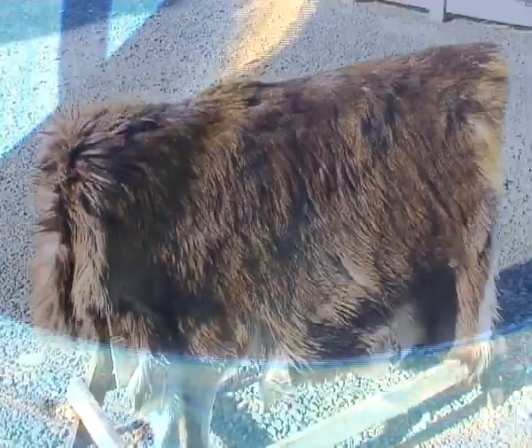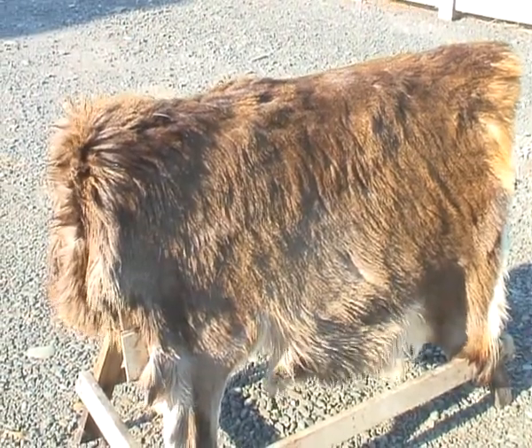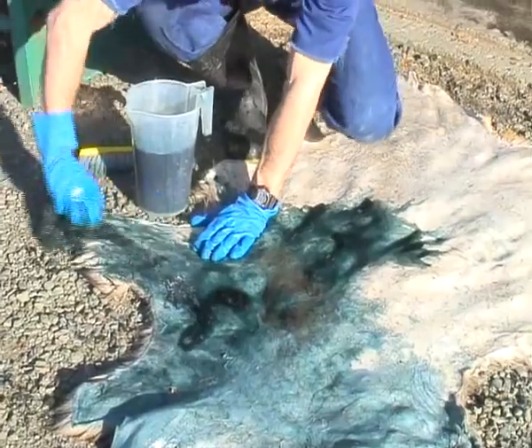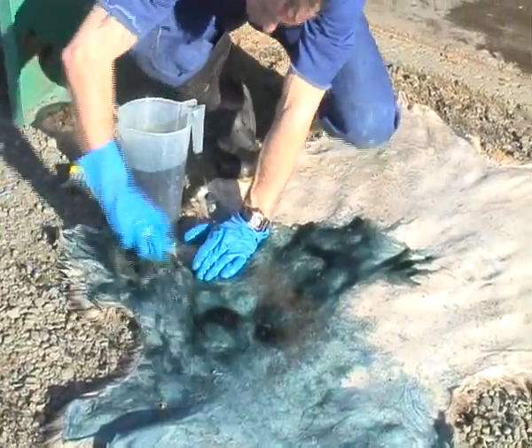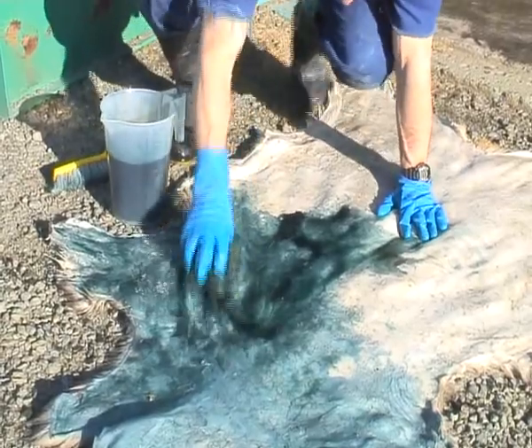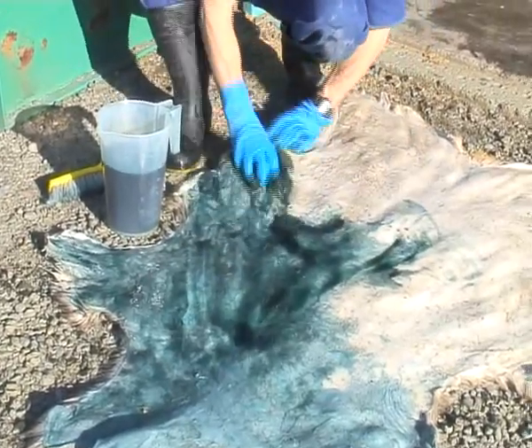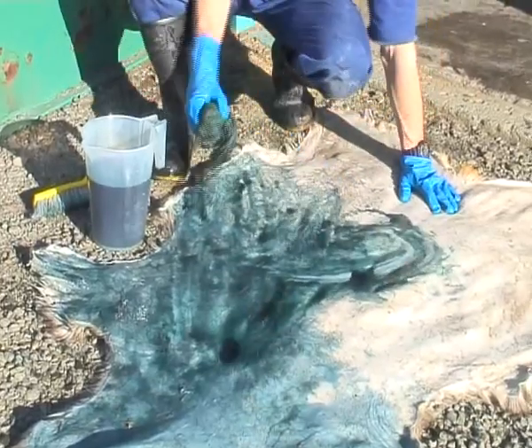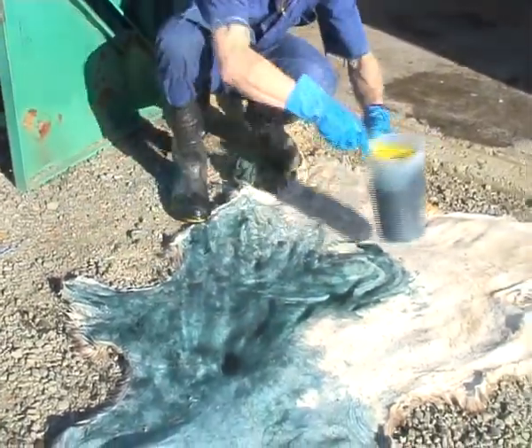Once the skin has been in that solution for a few days, we take it out and then put on the main tanning solution. We do this by brushing it on and it soaks into the hide. This is where the really main tanning part of the process takes place. But if you haven't got the early stages done right, then your final result is not going to work out well either.